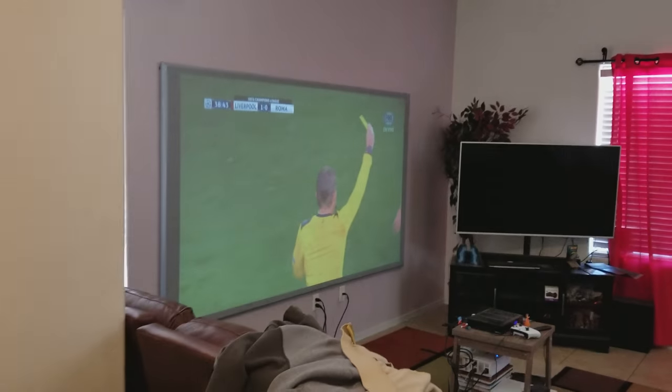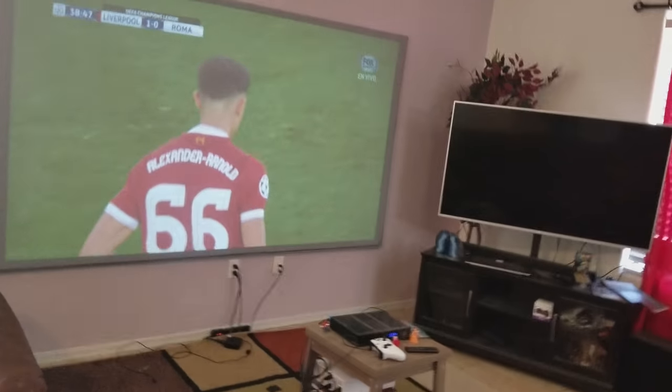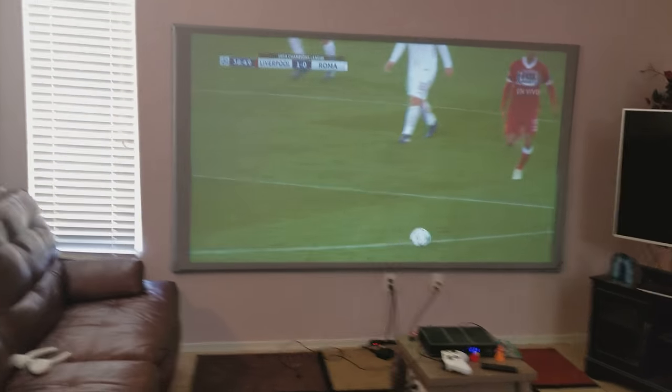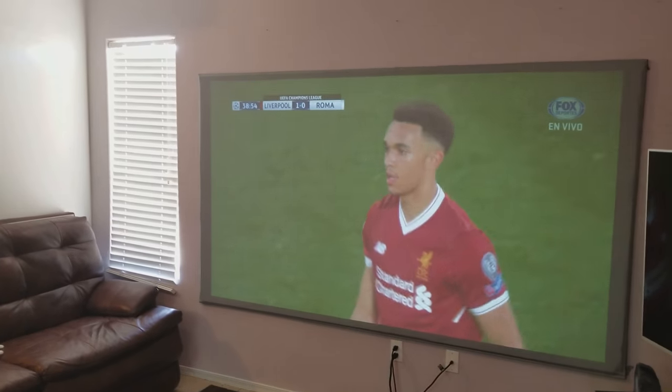My lights are on, and also that one — even though I don't need it, I also have this one on just to show you that the projector is really the one that is gonna do the work for you. The screen is gonna help — mine, as you can see, is not dark — but it's gonna help me to produce...